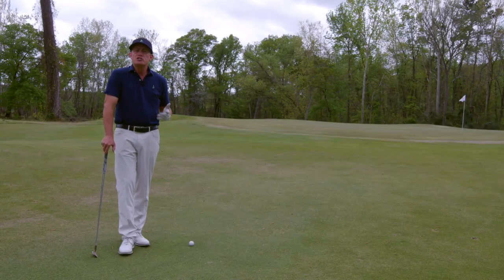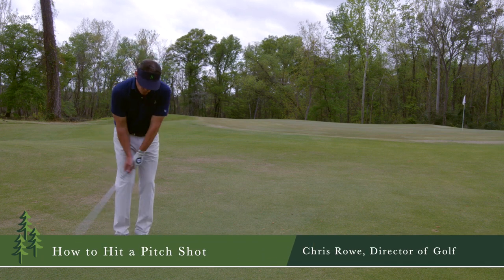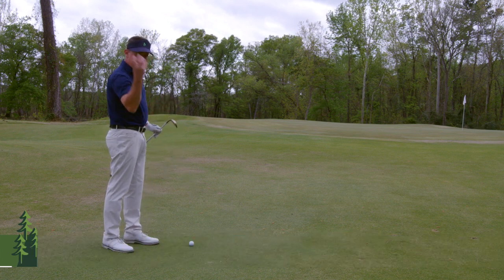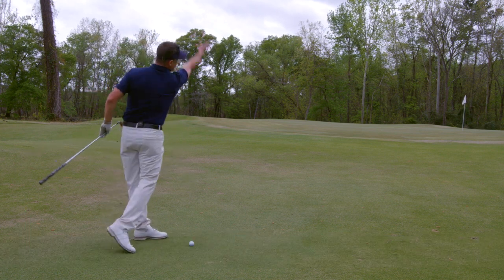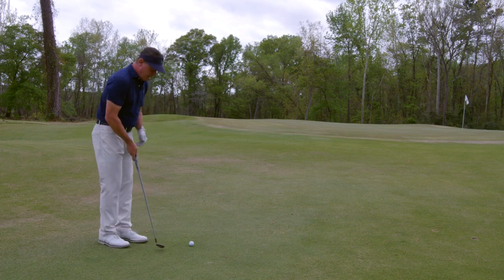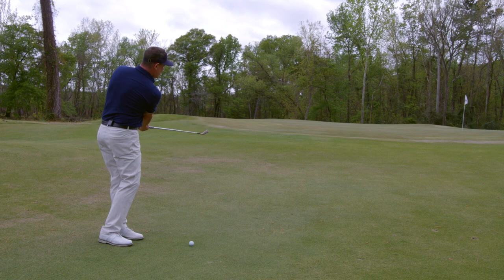Today's swing tip is the pitch shot. A chip shot is when you're closer to the green, hitting a shorter shot — that's called a chip. When we're pitching it, think of pitching it underhanded, where you'd have to throw it quite a ways to get it to the hole. A chip shot, we're coming back to about right here, hitting it kind of low and stopping.